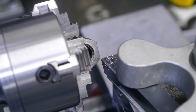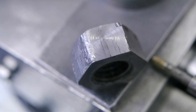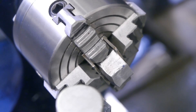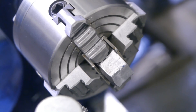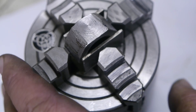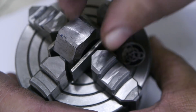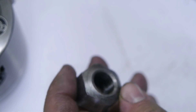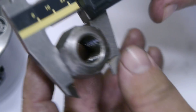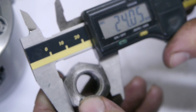I took off 45 hundredths of a millimeter. It still looks pretty rough, so let's do the other side. Let's take it out and do a measurement. I've taken the chuck off the lathe because it's too hard to set up these shims on the lathe. 24.05 — and it looks nicely parallel. That last bit I will take off with the stone.